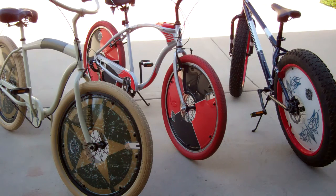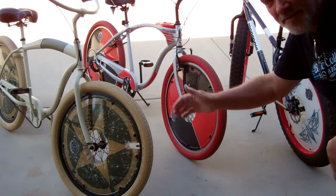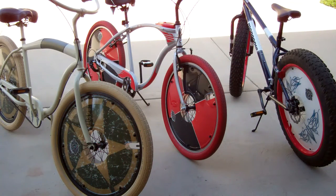Hello. I'm Lance from decodiscs.com. We're going to show you how to remove and install the wheels on your bicycle, and that way it'll make it real simple for you to install your new decodiscs. These are the three style bikes with the different chain drives and the different brake setups, so let's get started.